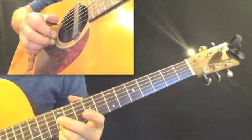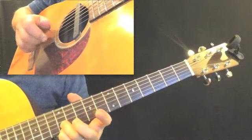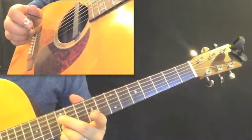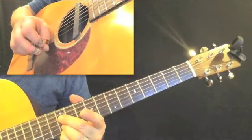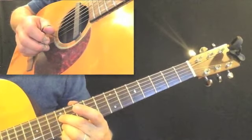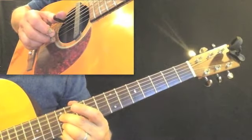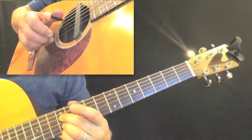In the very first line we have eighth notes. Then in the next measure we have a triplet. I'm going to add my second finger to the fourth string, then pinch the first and fourth string and then play the first string two more times.